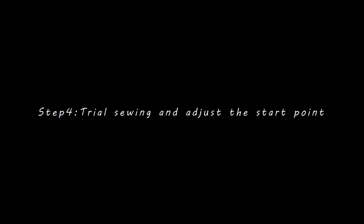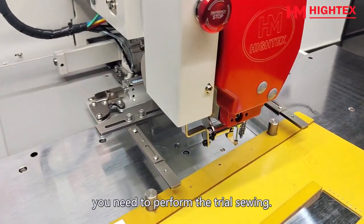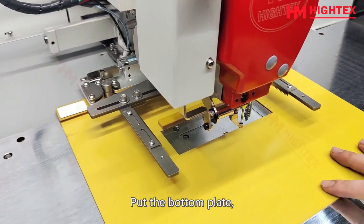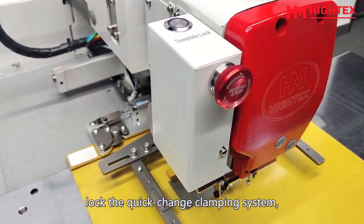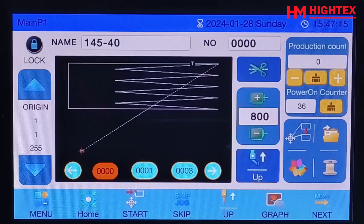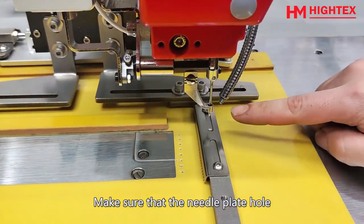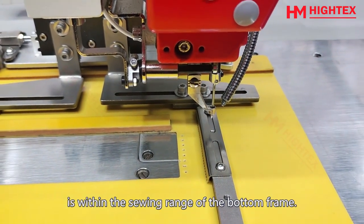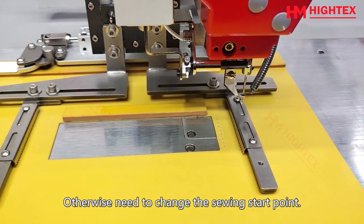Step 4: Trial sewing and adjusting the start point. Whenever you select a new pattern, you need to perform trial sewing. Put in the bottom plate and lock the quick change clamping system, then lower the pressing frame. Click the key to return to the sewing start point. Make sure that the needle plate hole is within the sewing range of the bottom frame — otherwise you need to change the sewing start point.